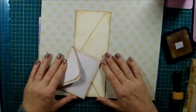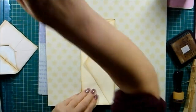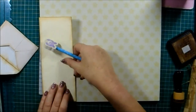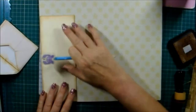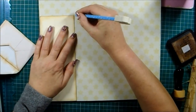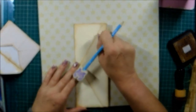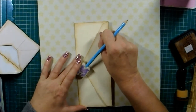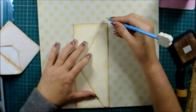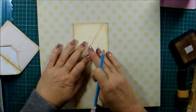Let's get a pencil. I'm going to just slightly mark there and then slightly mark there. If it was wrapping around, I would cut there to have a small bit coming around — but that might be going in the journal.